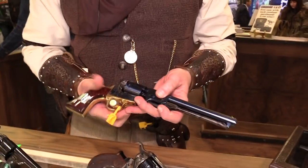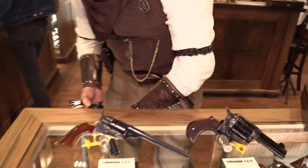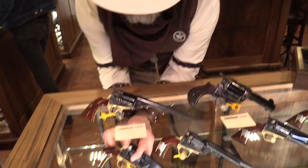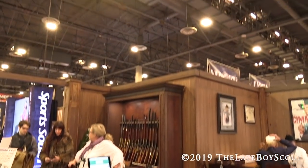Alright Michael, thank you. Like I said, I could stay here all day and look at these guns, but the SHOT Show is calling. We are at Cimarron with Michael — thanks again. We'll see you guys soon.